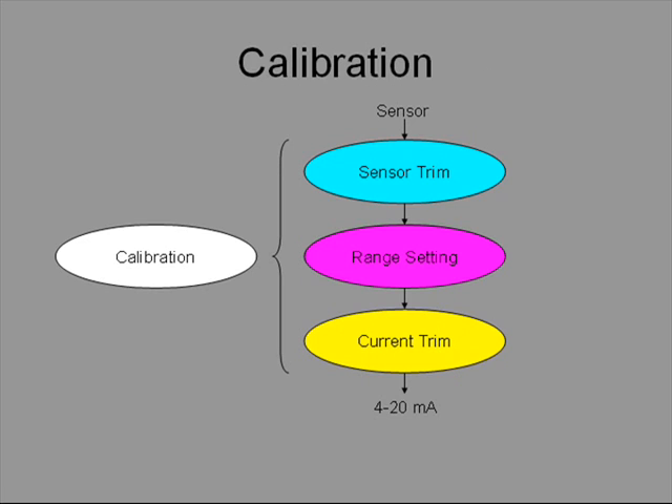Sensor trim adjusts the sensor reading so that it matches the actual process input. For instance, if the sensor has drifted over time, the reading is corrected using sensor trim. By definition, this means a known input must be applied to the transmitter, so somebody must be at the transmitter to apply the input. It cannot be done remotely.